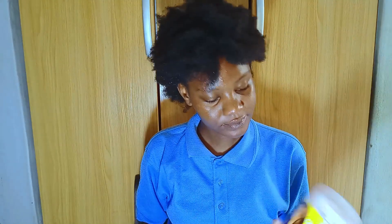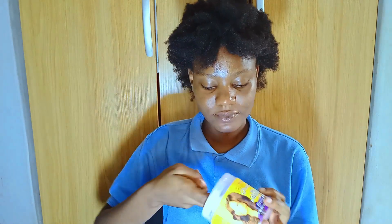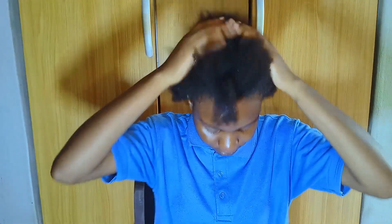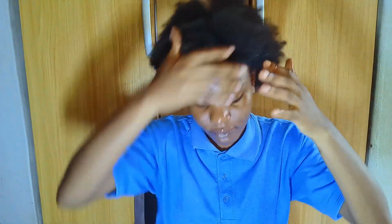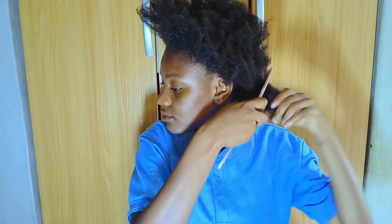I don't just use water — I also use leave-in conditioner. I'm using the Mega Growth leave-in conditioner. I'm being very economical with it because that thing has to last me a month, so I'm using a very small amount. You guys can use the amount you like, but since I've already put water on my hair, I just go with a little bit.